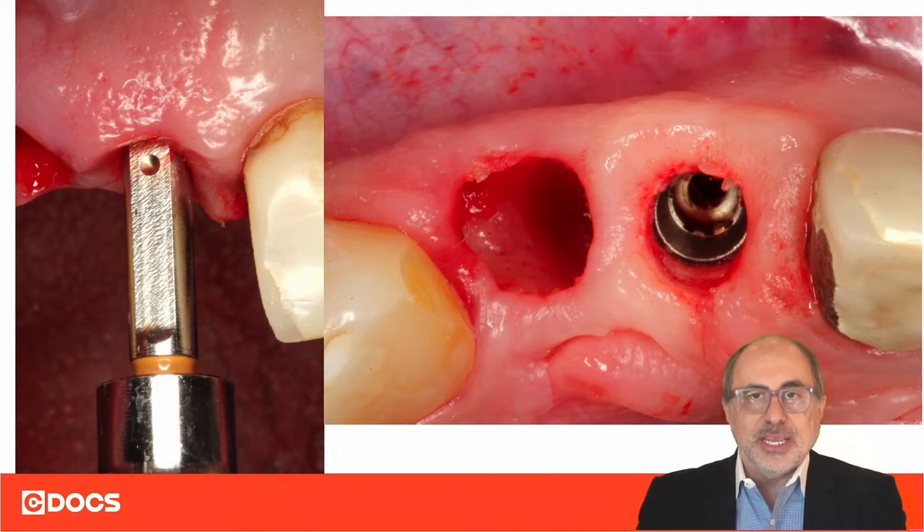We do 99% of the work guided through the guide with the guided drivers, place the implant, and then do the last quarter or maximum half a turn with the non-guided drivers, thereby positioning the slope of the profile implant exactly where it belongs on the buccal.